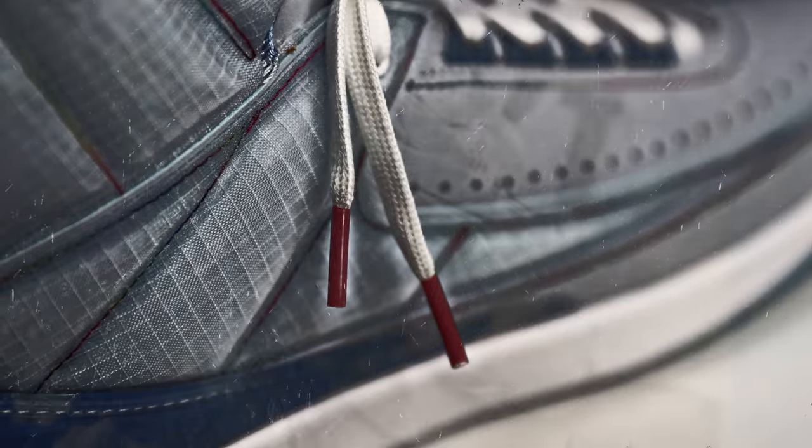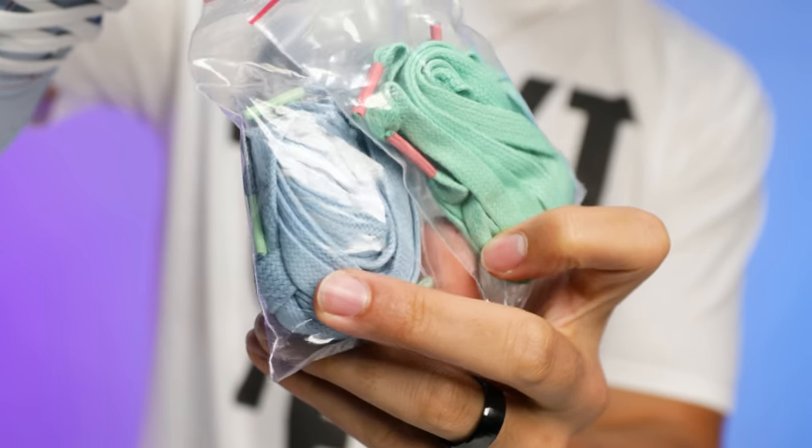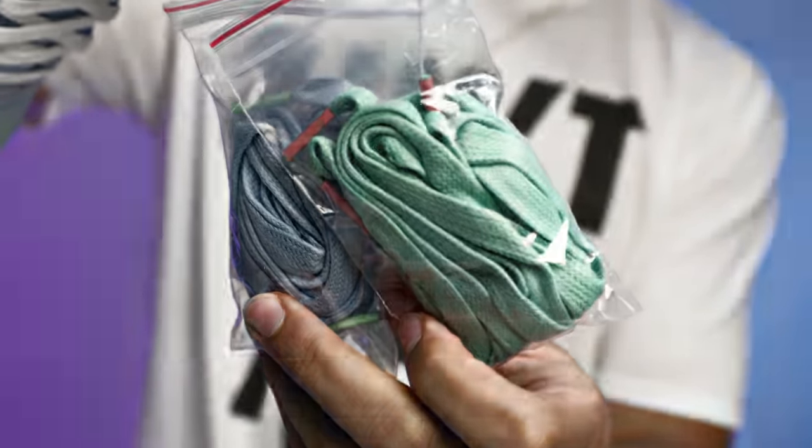These come equipped with a pair of white laces — the tip is pink, then more of a mint green, then a blue similar to the upper. On the mint green pair you have a pink tip, and on the blue pair you have green tips.